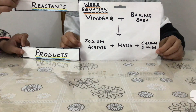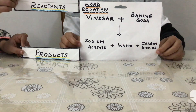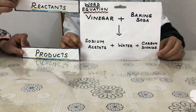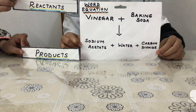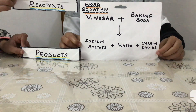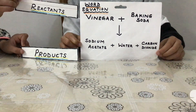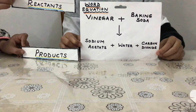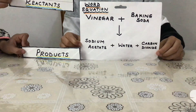Hello dear students, today we are going to perform the experiment of vinegar with baking soda. Right in front of you is a word equation of vinegar with baking soda. When vinegar reacts with baking soda, the products formed are sodium acetate, water and carbon dioxide. Vinegar and baking soda act as reactants. So let us see how we can perform this very simple experiment very safely and easily at home.